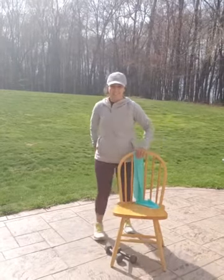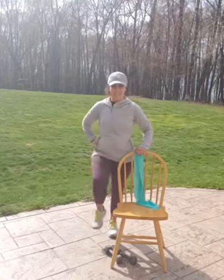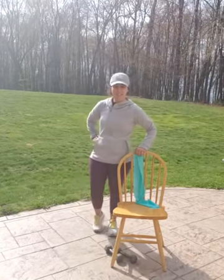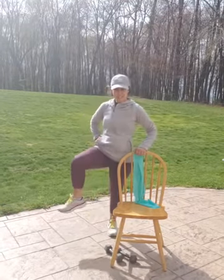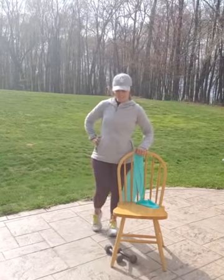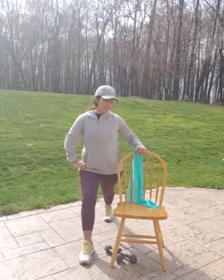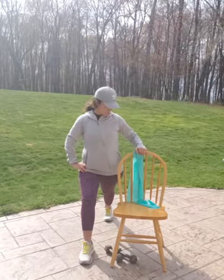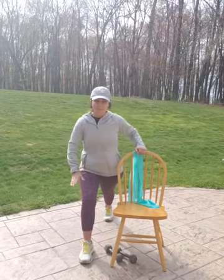Come to the other side. Ten hip rotations. One, two, three, four, five, six, seven, eight, nine, ten. That leg forward, the other leg back, or a back calf stretch. Come back on your heel.